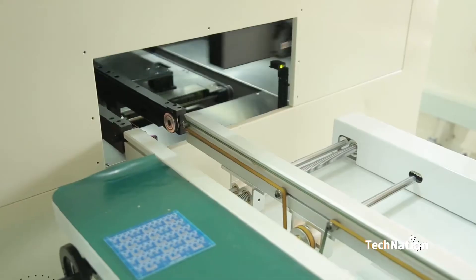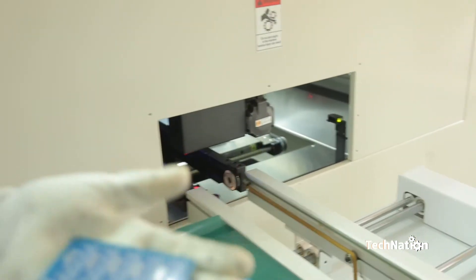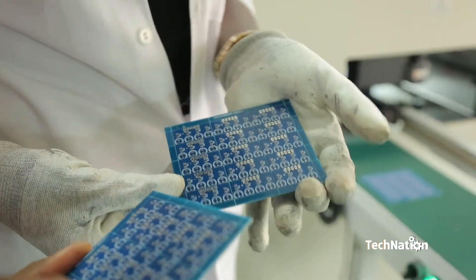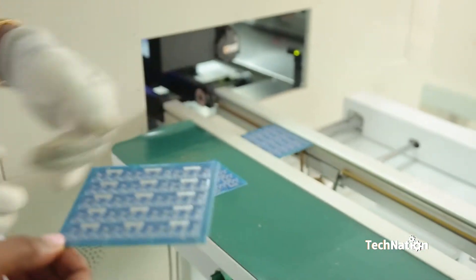And it is printed. It comes up to here and then we pull it out to check the output, whether the board is well pasted. You can see the solder paste on it. If it's well pasted, we put it back on the conveyor to take us to the next process.